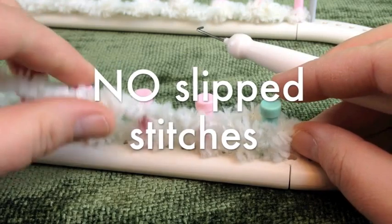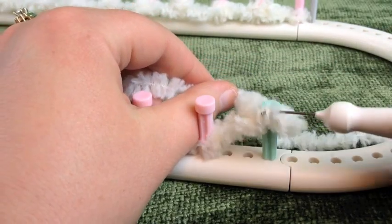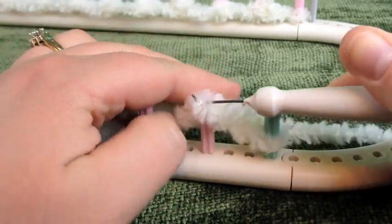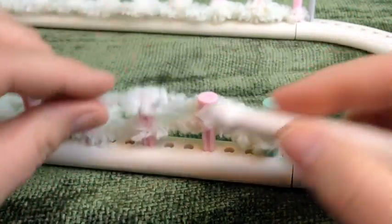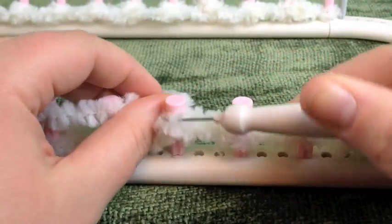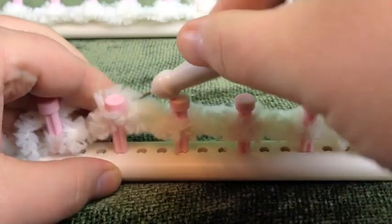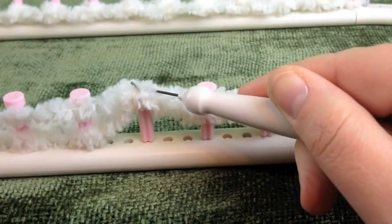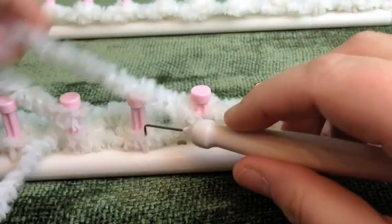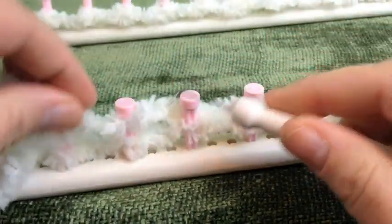We're going to knit the first stitch and make it a U. Take your working strand, put it in the front, pull it back behind, and lift the bottom loop over the top. Then put the working strand behind the peg, up and over. Remember to put the working strand on top of the peg and lift it up and over — this gives you extra length in your working strand and makes the stitch nice and loose. If you make a flat knit instead, it's going to work up too tight and your cowl will be too short. Continue working this way all the way around.